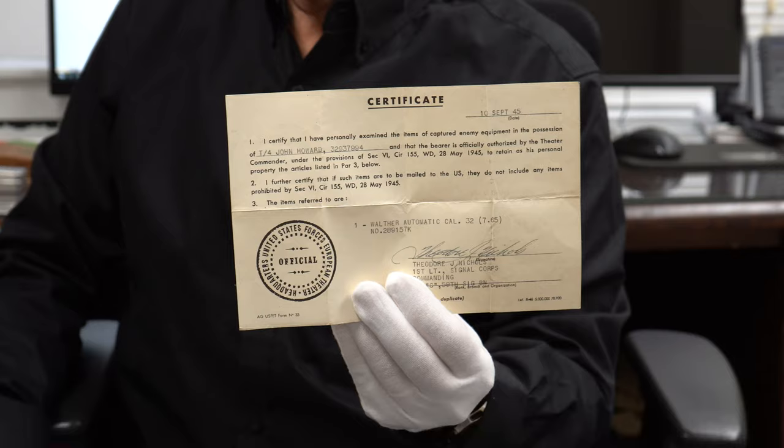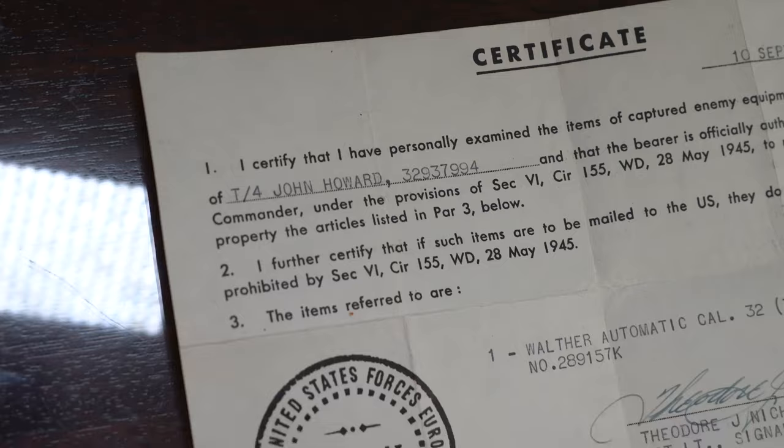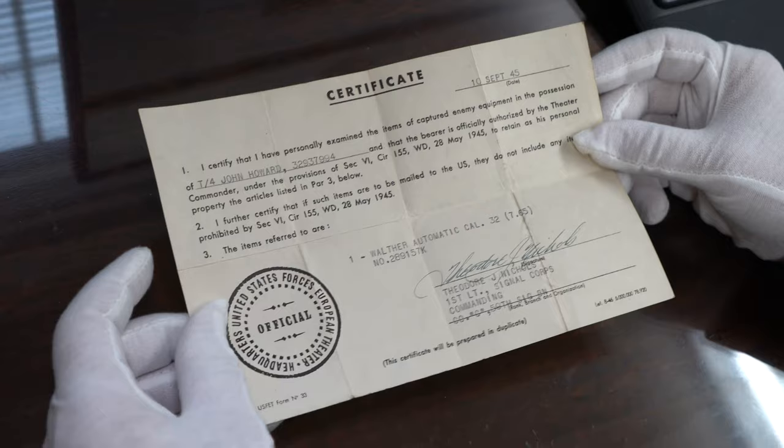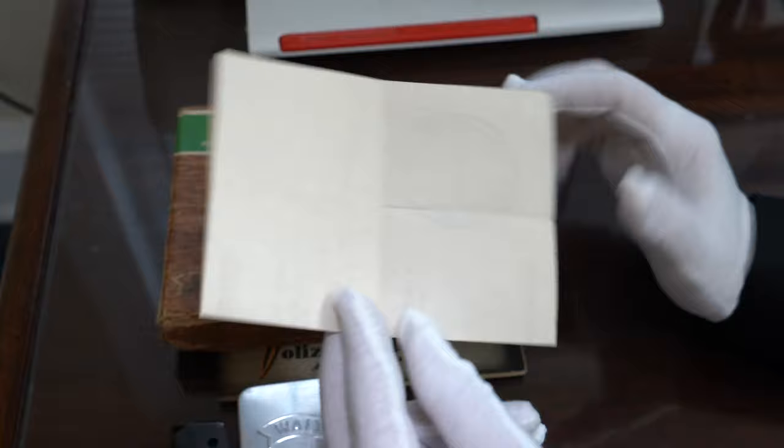Now let's talk about John Howard, because this is the other controversy. Here's the capture paper — John Howard. First of all, the font looks wrong. Some of you picked that out right away — this looks too new. However, if this was folded up and kept in the box, I believe it could actually look this nice. But normally they were folded up and put in a wallet and they're torn and tattered — more like this one. And this is the font that I'm used to.